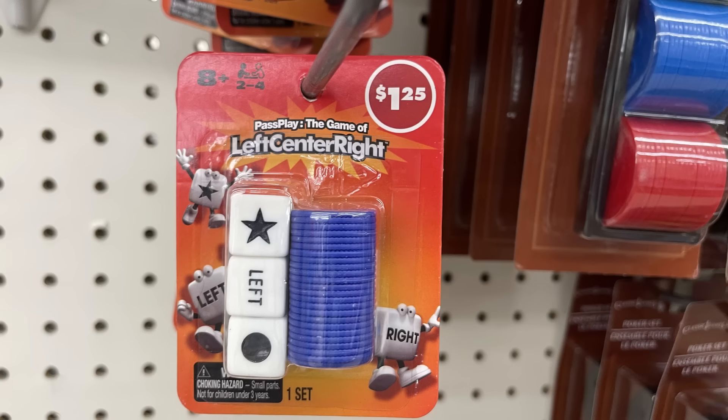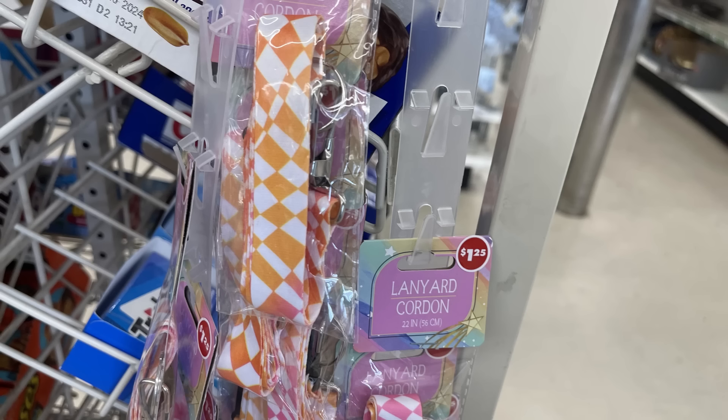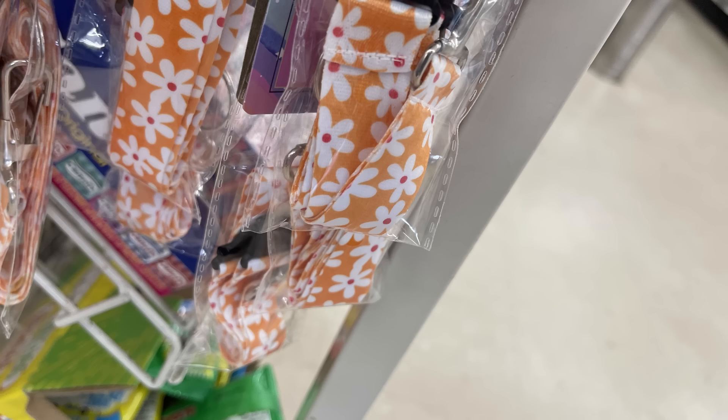For fun finds this week, we've got games. There's the left, right, center dice game with the little chips, and the memory flash game which already has the batteries included. We've also got these fun lanyards — there's the checkerboard pattern, the pink with the lightning bolts, and the daisies with the orange backgrounds.